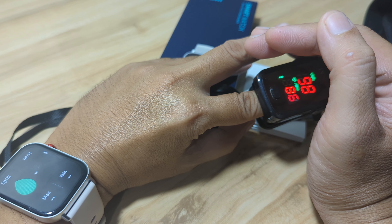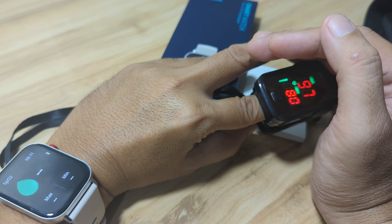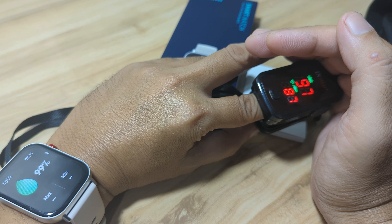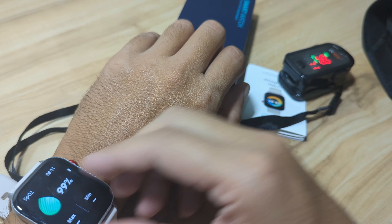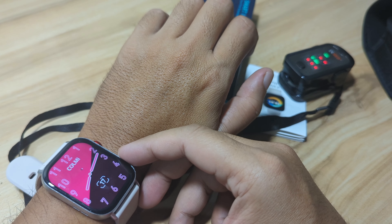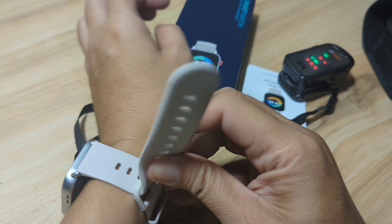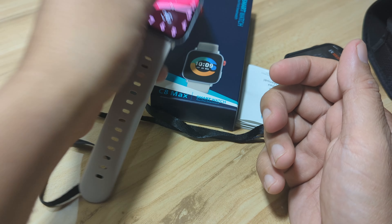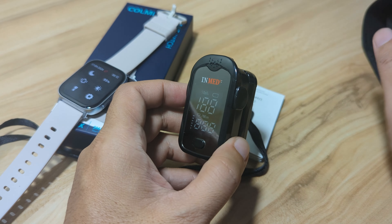How about for the blood oxygen monitoring? We have 98% — previously we checked and had 99% for blood oxygen, then 97%. We have 99% and 97% — the same. So that's it for our fingertip blood oximeter compared with our Colmi C8 Max smartwatch, and so far the result is favorable — the data from the C8 Max is not that far from our fingertip oximeter pulse and blood oxygen monitoring.